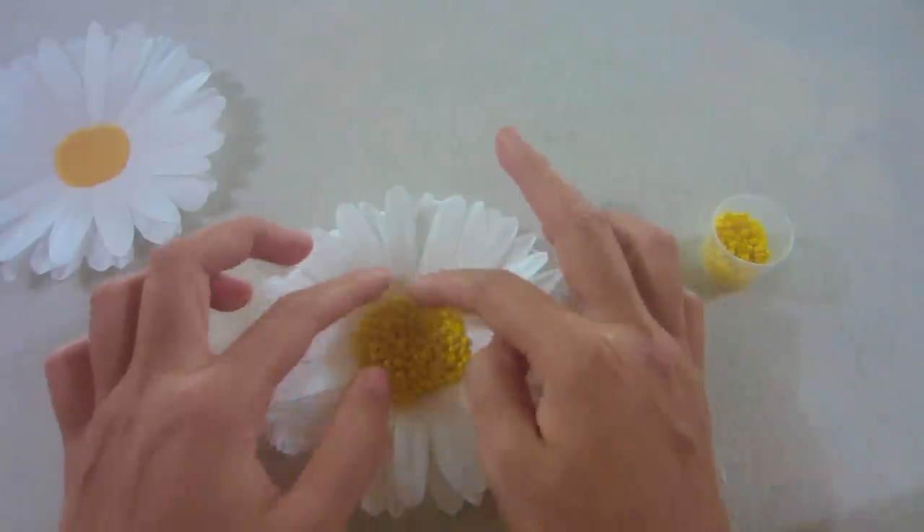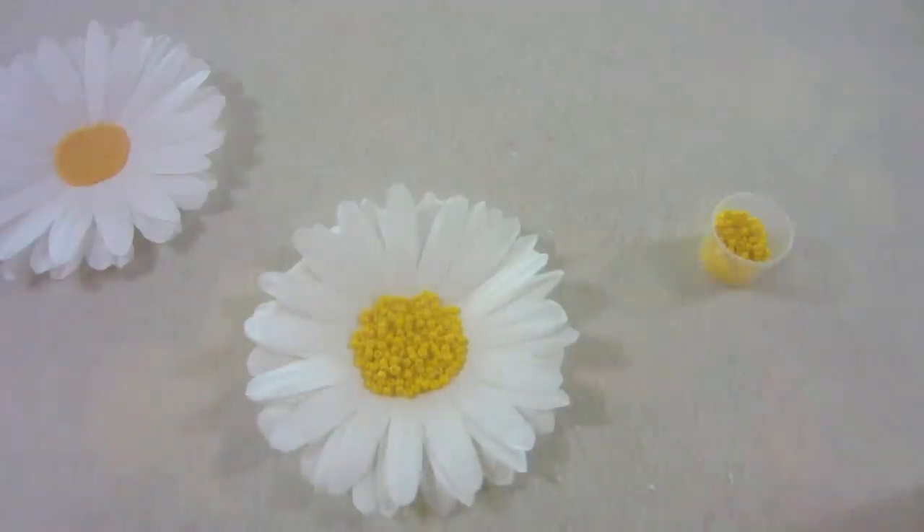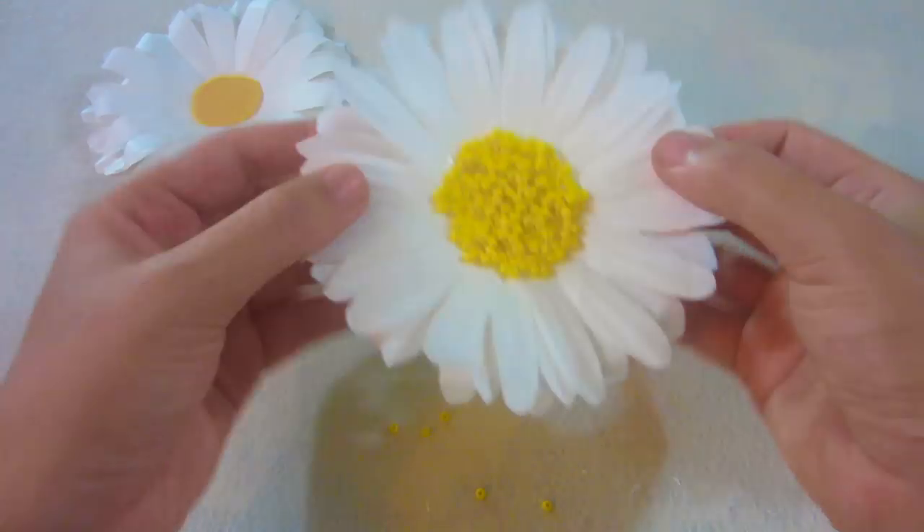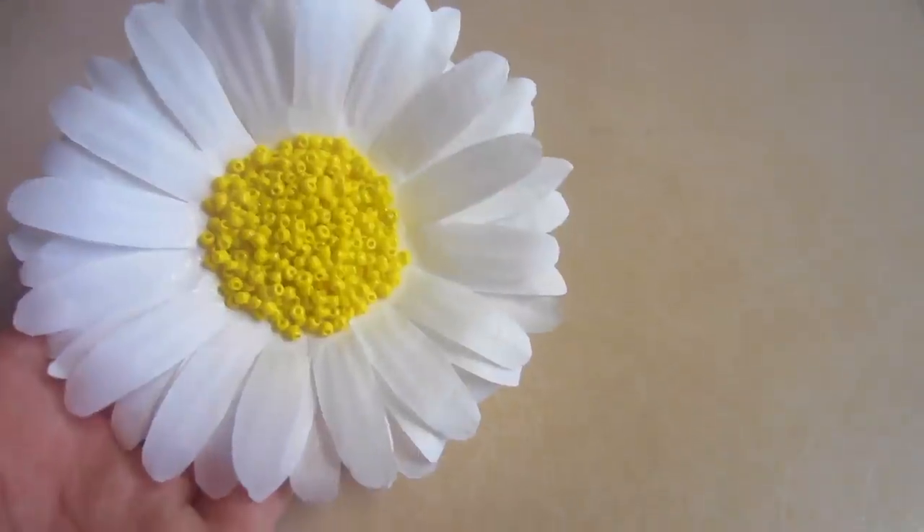Arrange them with your fingers, then let it dry for a few hours. When it's completely dry, flip it over to get rid of any beads that weren't glued on. And your flower is done.